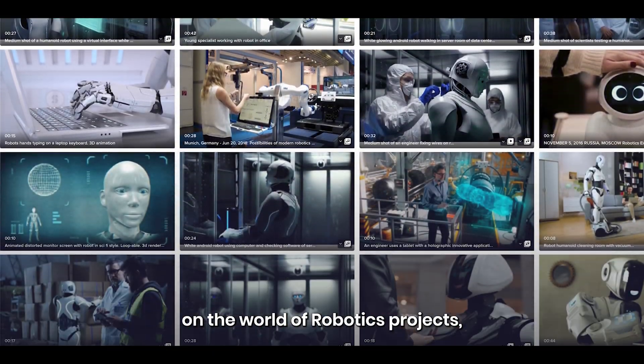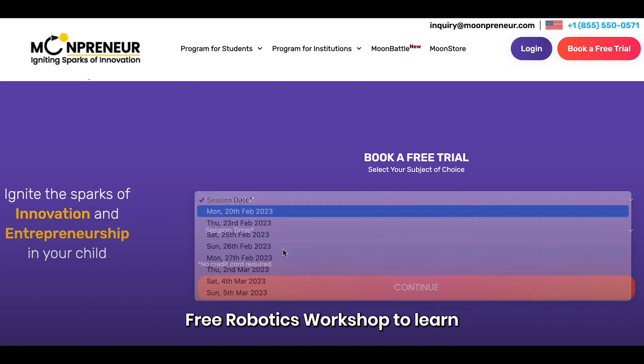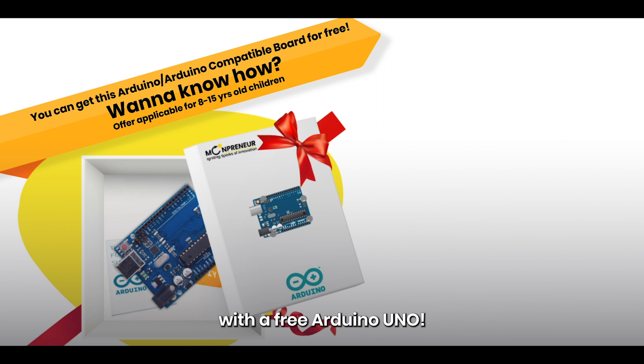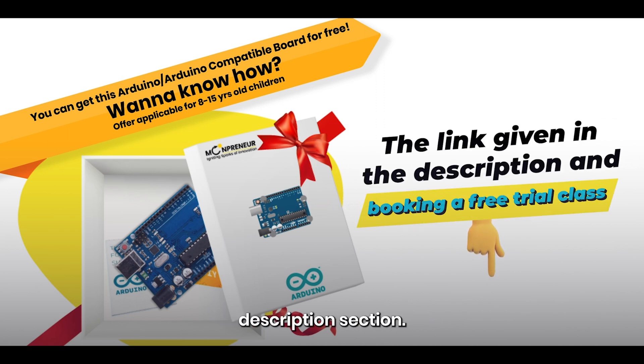So if you're excited to take on the world of robotics projects, join Mumpreneur's free robotics workshop to learn how to build such exciting projects. That workshop comes with a free Arduino Uno. To register, follow the link in the description section.